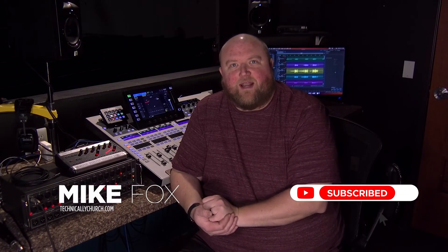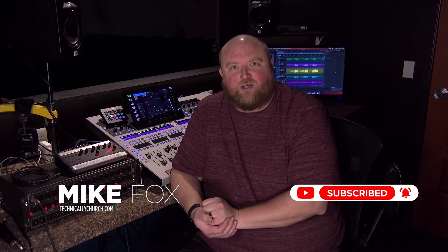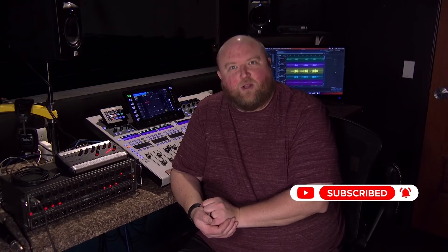Thanks for joining me today. My name is Mike. You can always find out more on my website, technicallychurch.com, or on my YouTube channel, Technically Church. Look forward to seeing you soon.